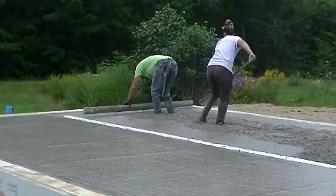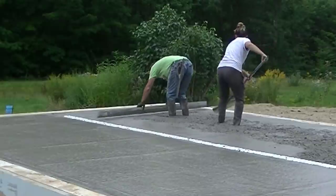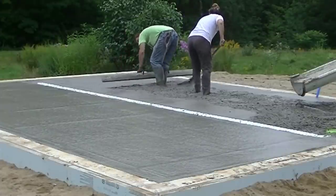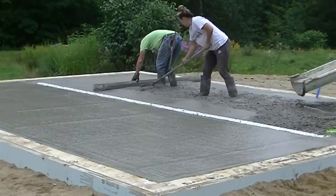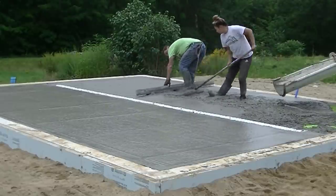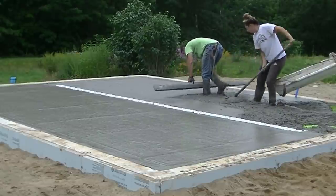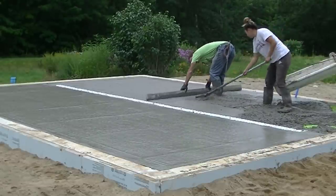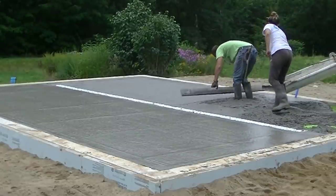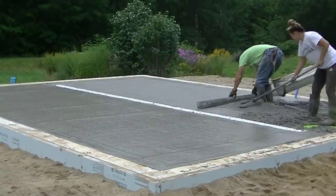I'm going to show you the finishing process and how we finish this today. We put a pretty nice finish on it. We also got it sawed today, so you're going to get to see both the finishing and the sawing in one day. I like to kick my footprints in as I'm screeding, so I continue to move backwards. If you're new to screeding, you may just pull it two or three times, set it down, step back, and then continue that process as you go. You can see how helpful Tia is, pulling that concrete back.